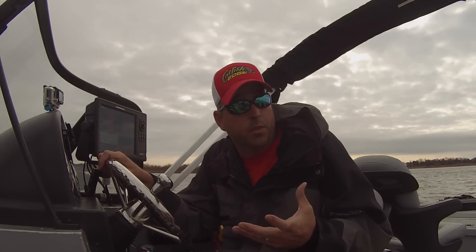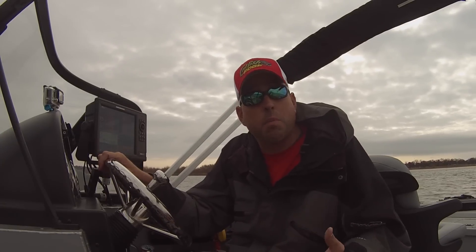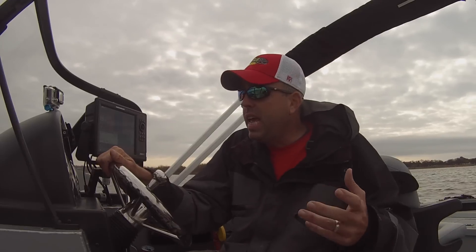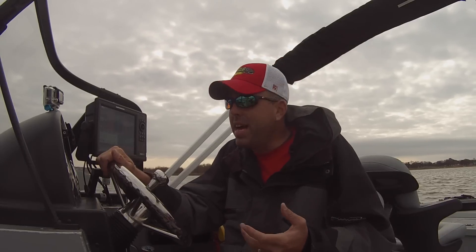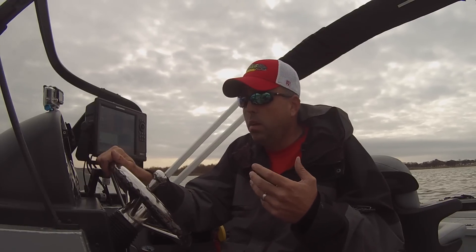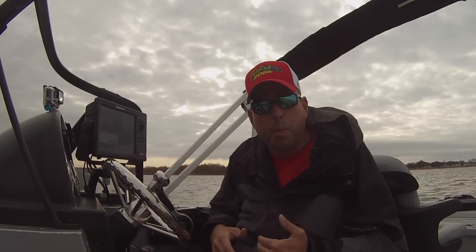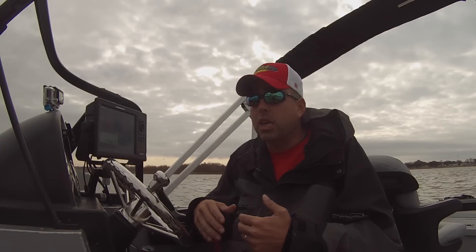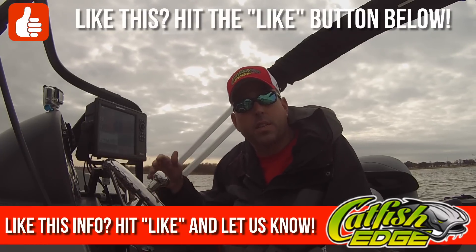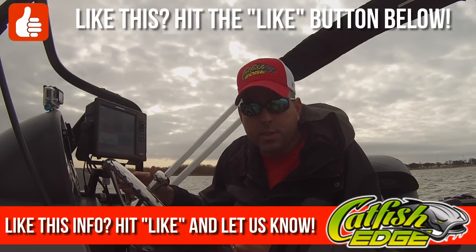There are basically three different types of fishing rods that you'll find most often when fishing for catfish: e-glass, s-glass, and graphite. E-glass and s-glass are both forms of fiberglass. E-glass is kind of an older technology — it is very durable and it has a lot of flex to it, and it can really withstand being put under a lot of pressure.